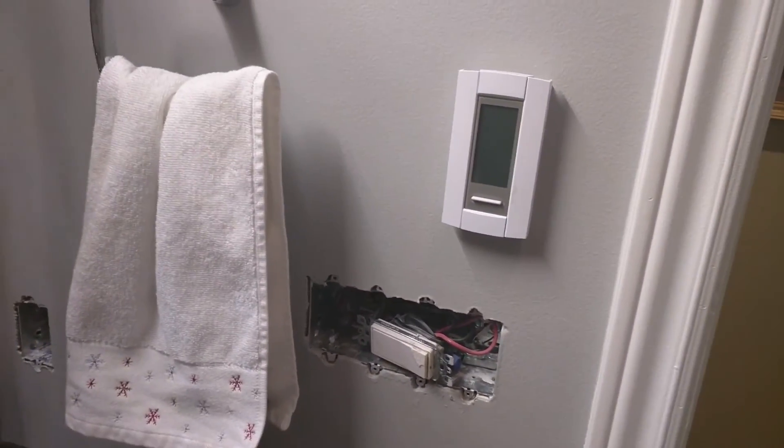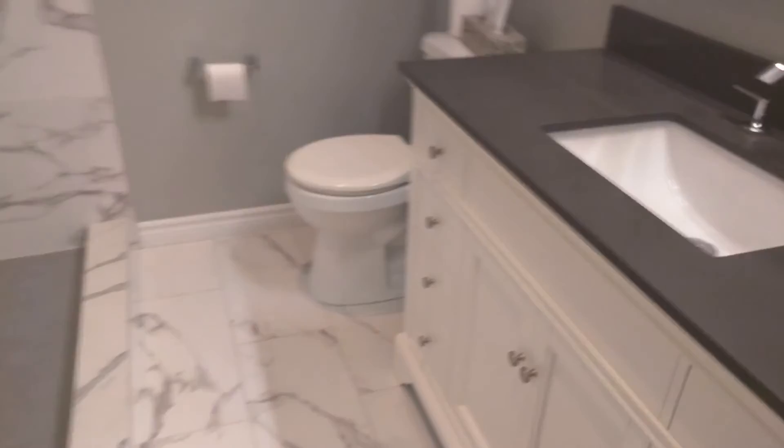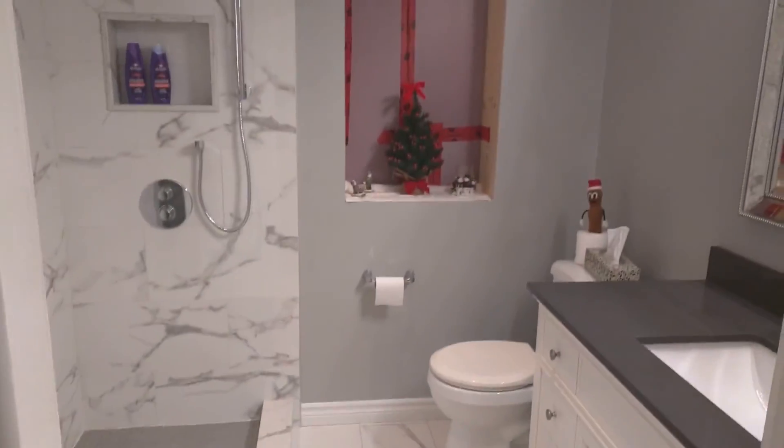There's also a heated floor here, and that's the thermostat for the heated floor. I think it turned out pretty darn nice, so I hope you enjoyed my video — thanks for watching!